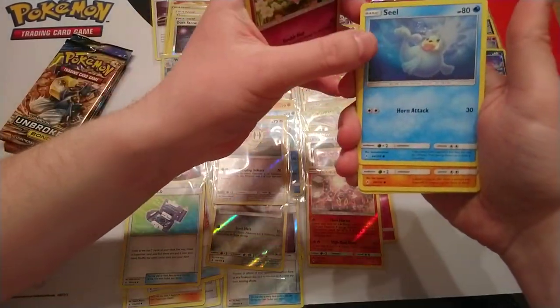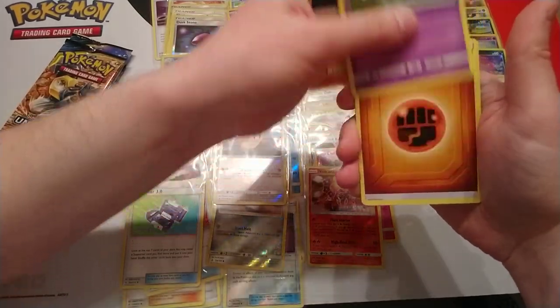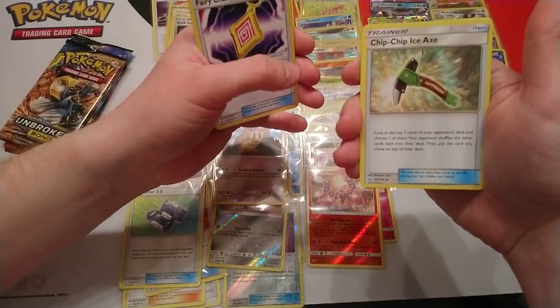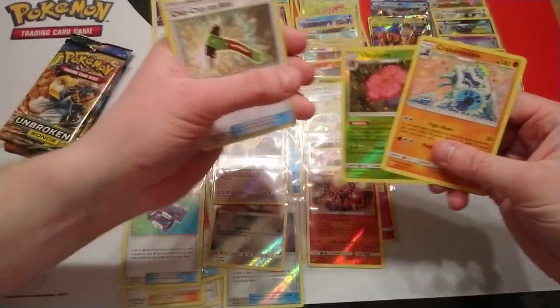Next pack: Litten, Clefairy, Seal, Gligar, Mischievous, Fighting Energy, Martial Arts Dojo, Fairy Charm ability, Chip Chip Ice Axe, Vileplume reverse, and our rare is Crab Bominable.